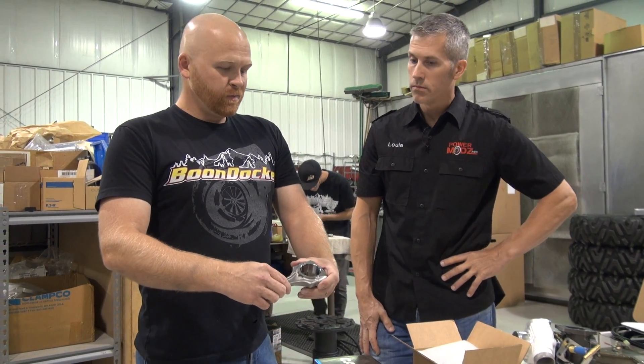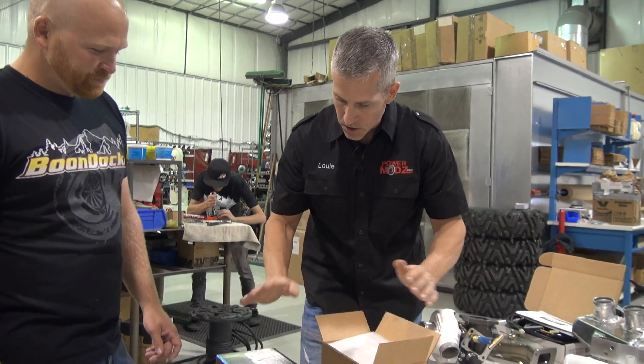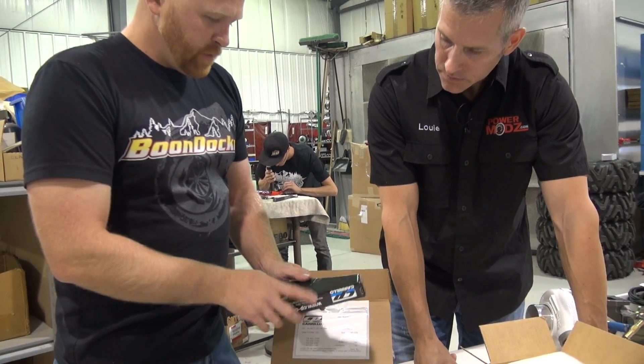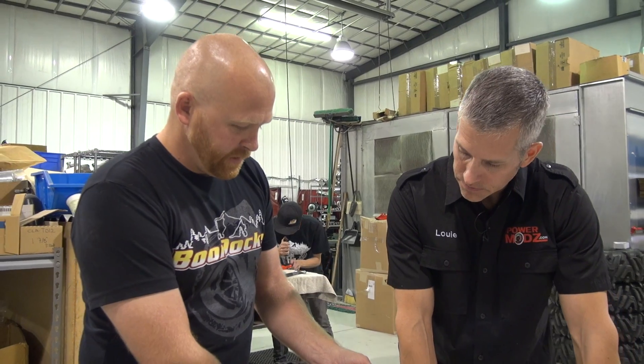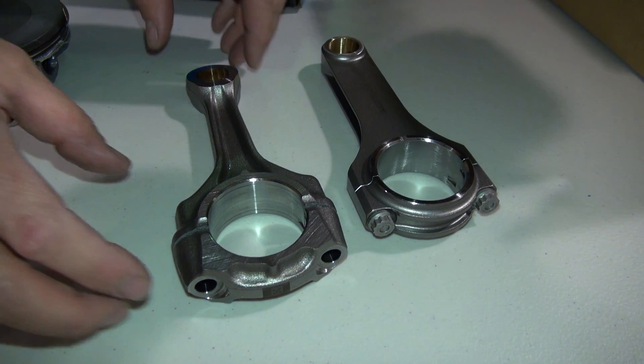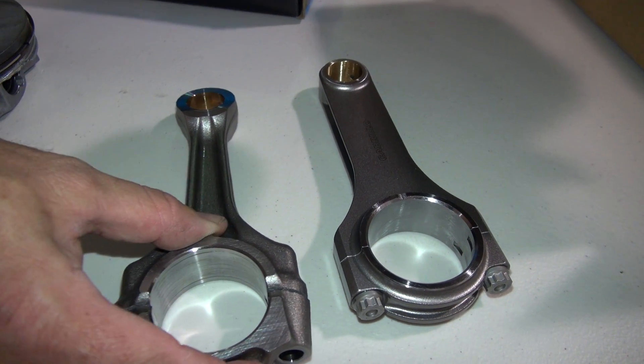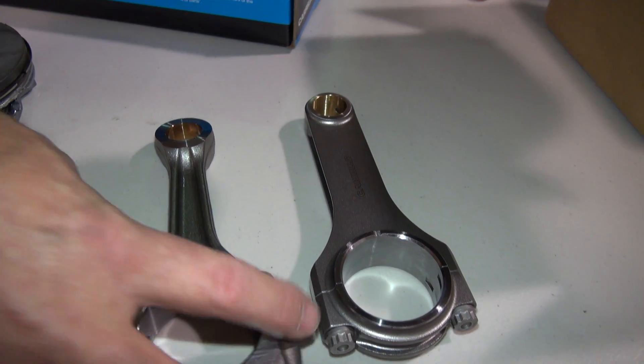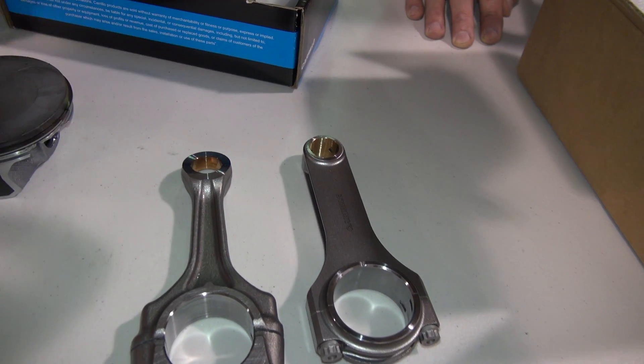We highly recommend replacing the rods. Not everything needs rods replaced, but this Razor 1000 with this rod — these have got to go if you're running high boost. We do have some guys that run them for lower boost — anything below 12 pounds a lot of guys get away with it. We'll replace them with a Carrillo rod. These are an H-beam rod — a really beautiful piece. You can kind of see the difference — most of the weight is out here at the big end on the crankshaft side.